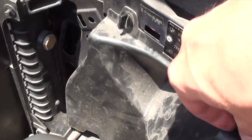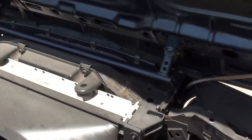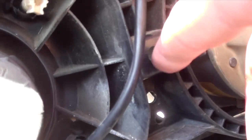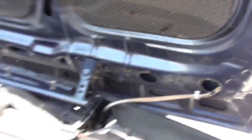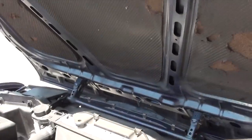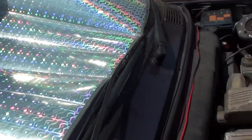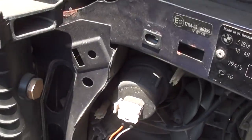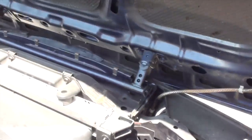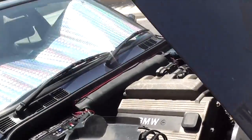First you need to find somewhere to put your ballast. The place I'm going to use is behind the back cover for the lights — there's a hole right there where I'll mount the ballast. I don't like drilling any holes myself; I try to use whichever ones were already there from the factory. I think it's better to take out the whole headlight unit, so that's what I'm going to do.